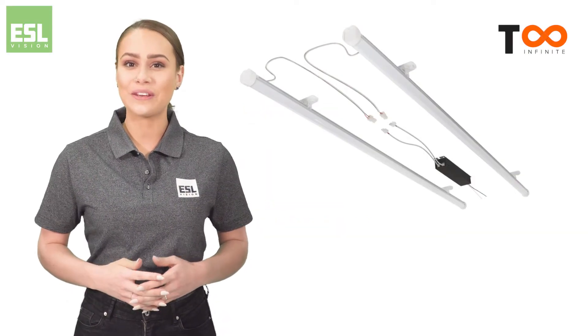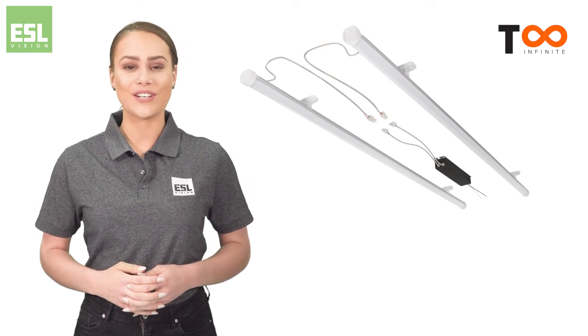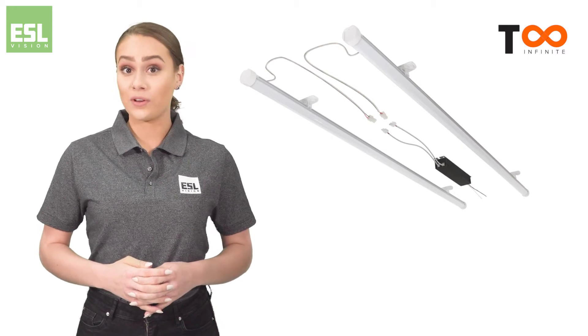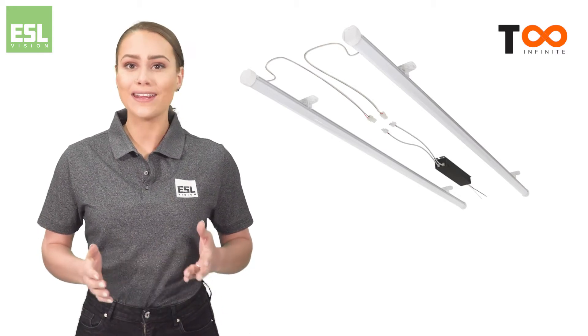Introducing the TI Series LED Retrofit Kits by ESL Vision. TI Retrofit Kits are extremely versatile, offering more linear retrofit options than any other company.